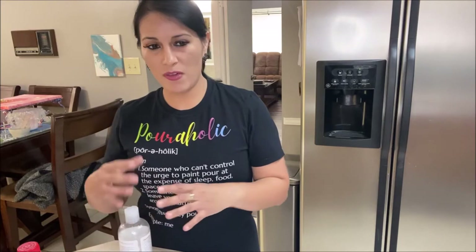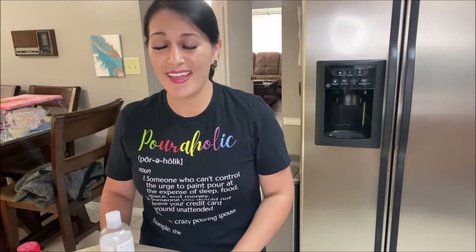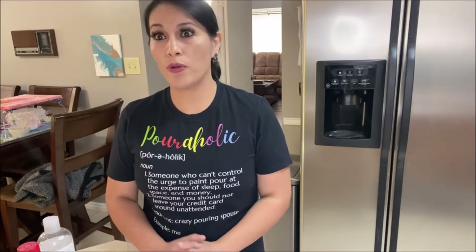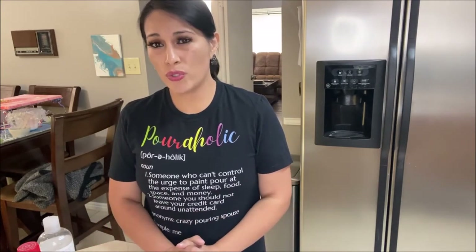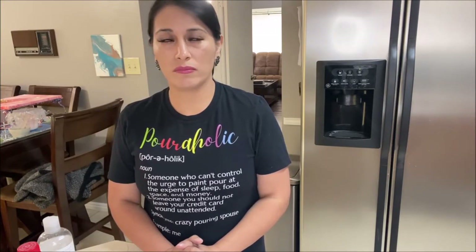If you're kind of familiar with acrylic paints and if you've encountered cracking in your paintings, then you're going to want to watch this video. You sometimes get paint cracking, or your paints might dry too fast when you don't add an acrylic retarder.